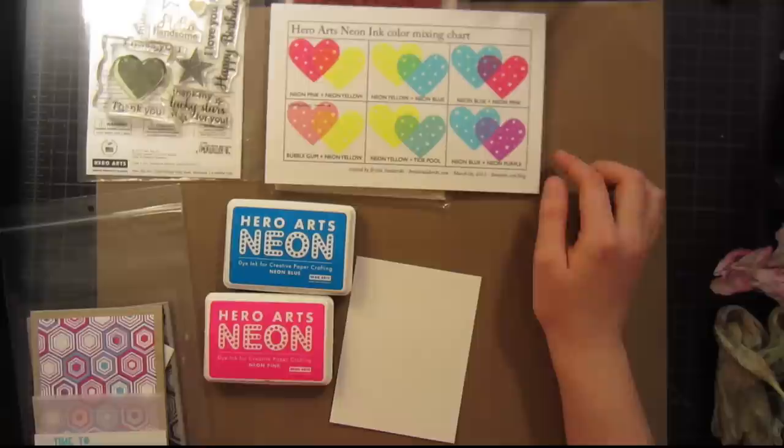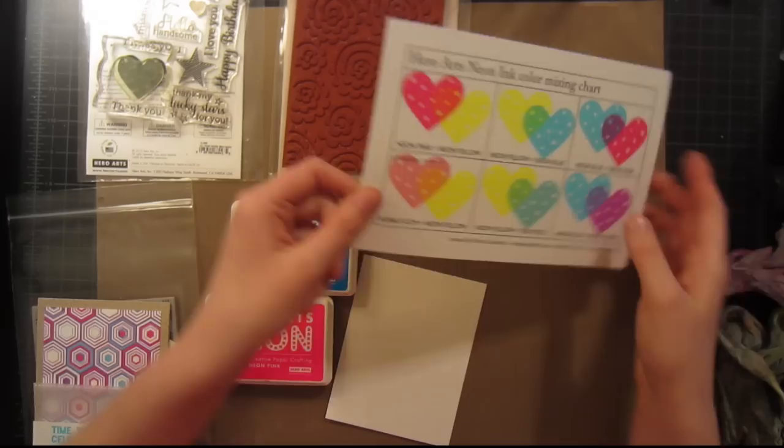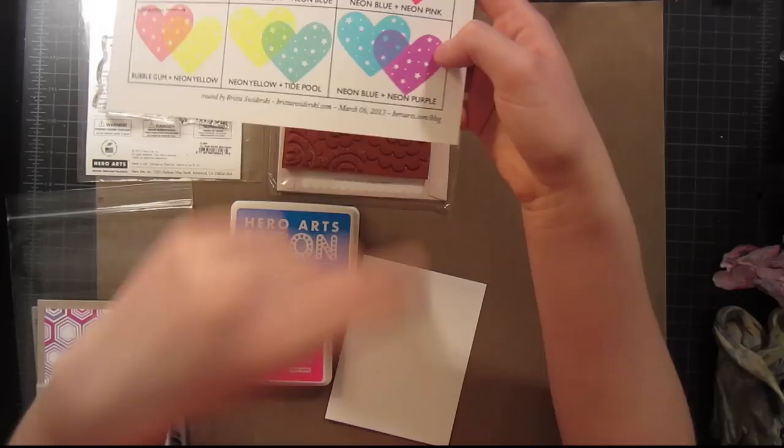The primary colors in this case are blue, red, and yellow — or blue, pink, and yellow. My favorite combination is the neon blue and the neon pink, which make a beautiful purple color when they overlap. I also really like the neon blue and neon purple together because they create a really great combination over top too.